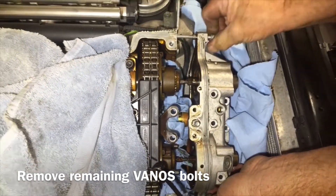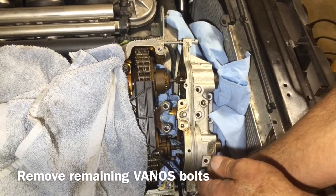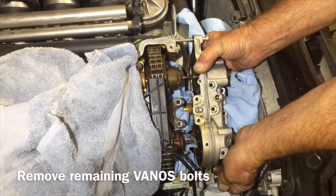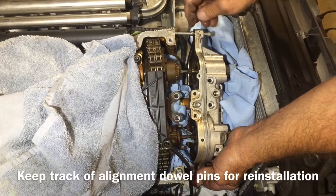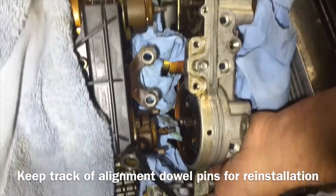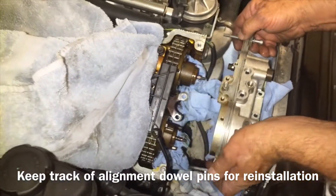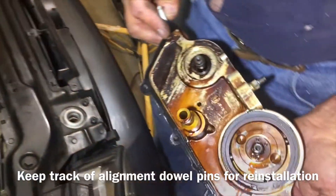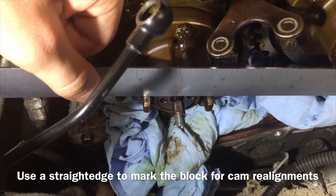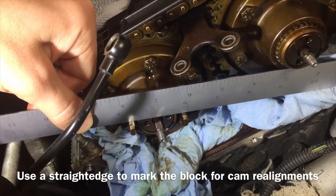It's all separated and we still have our bolts in, so now we're just going to unscrew those and it's going to come out nice and easy. You want to make sure you keep one stayed in the block — by my thumb — and one came with the vanos; those were alignment dowels. Put those back in the block. Before you take the exhaust hub off, go ahead and put a straight edge across those two teeth that stick out and make a mark on the block so you remember where it is when you reinstall. It's going to make your timing job a lot simpler.